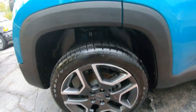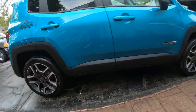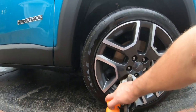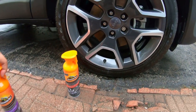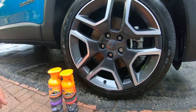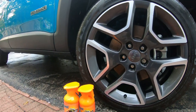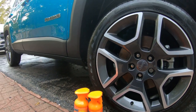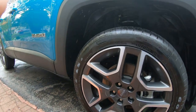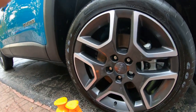I think it worked out pretty good — the wheel cleaner, tire cleaner, and tire dressing ceramic all came out great. If you guys use these products, let us know your experience with them and if you plan on using them. Thanks for watching, and don't forget to subscribe, like, and comment — check out some of our old videos too. You guys have a good one!